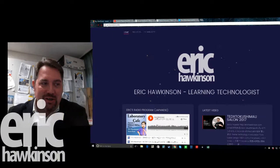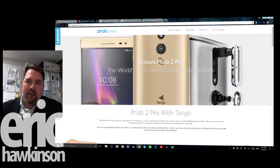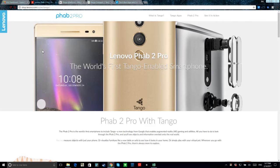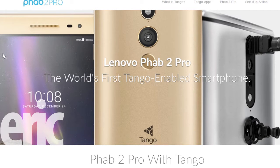Hey there, Eric here. I normally don't do unboxings but I got a new toy today and I wanted to share it with everyone. It's my new phone, my new tablet, and it's going to help me in my augmented reality projects. It's called the Lenovo Phab 2 Pro.